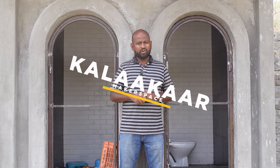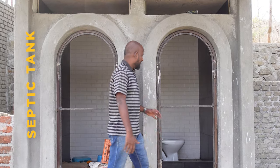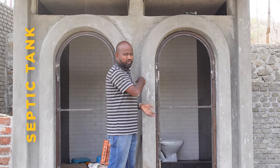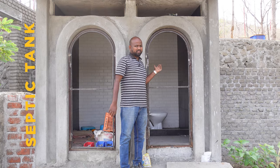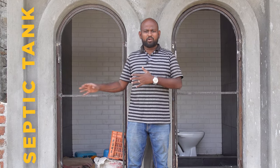Hello everyone, my name is JCRP and you're watching KalaKar Makerspace videos. In today's video, I want to show you how I built this septic tank. I'm actually standing on top of it and these two bathrooms and toilets were built on top of that. What I found difficult was how I built the septic tank — I made it into a bio-septic tank, so I'll explain everything inside this video. Let's get started.